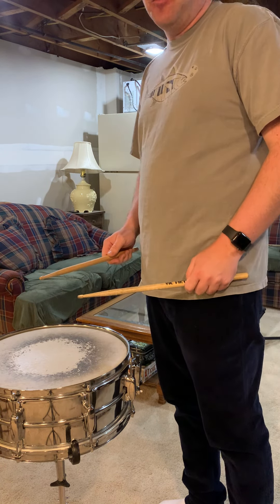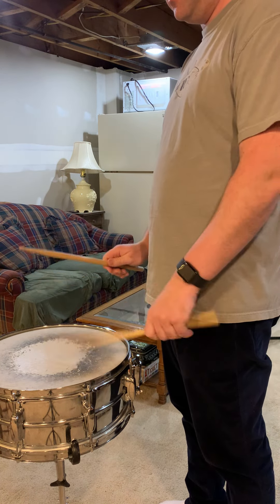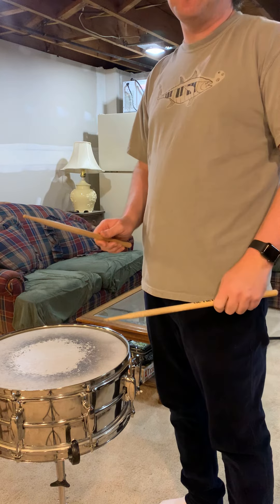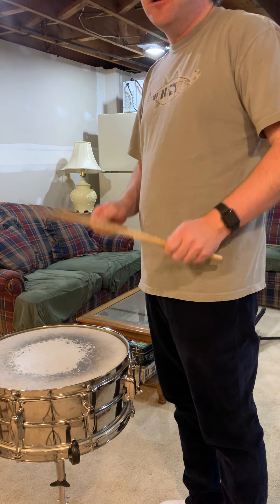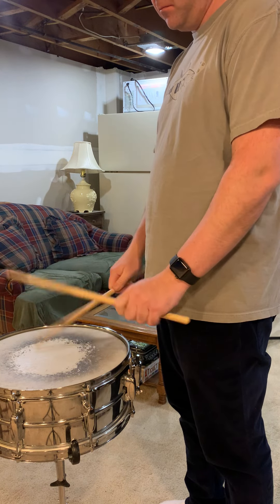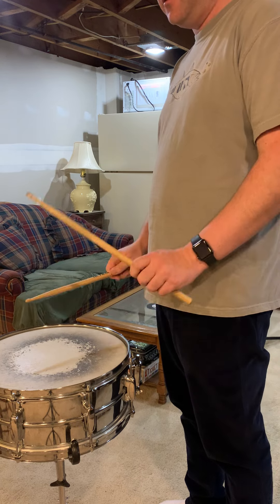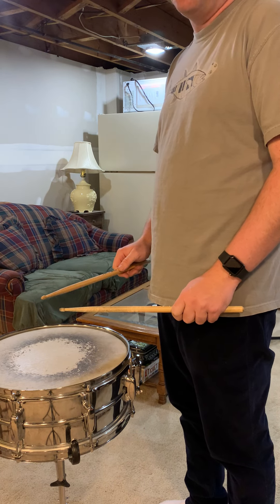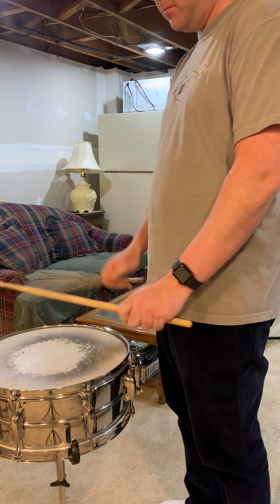Here's what it looks like. [demonstration] That, my friends, is your Nisma Long Roll.